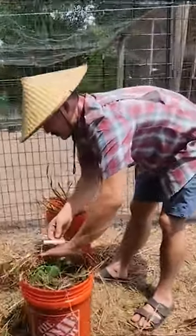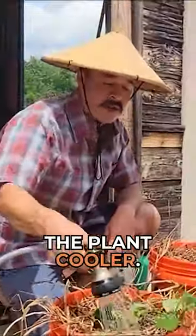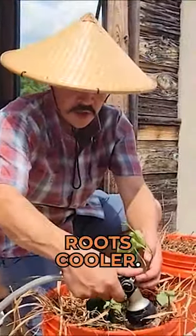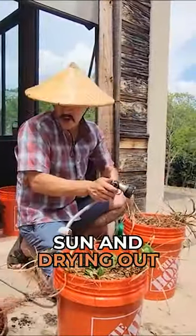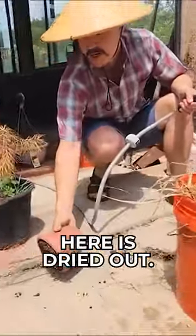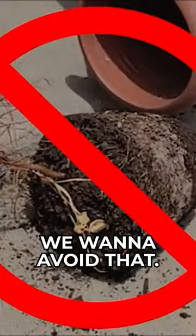The last step is going to be as follows: I'm going to soak this down real well. This is going to keep the plant cooler, keep the roots cooler, and protect all that soil from getting exposed to the sun and drying out. Look — this right here is dried out, so much so that it just tipped right out of the pot. We want to avoid that.